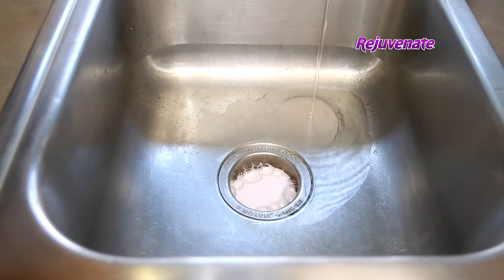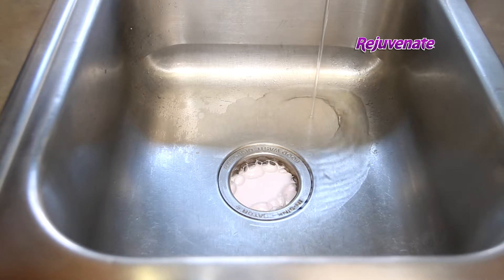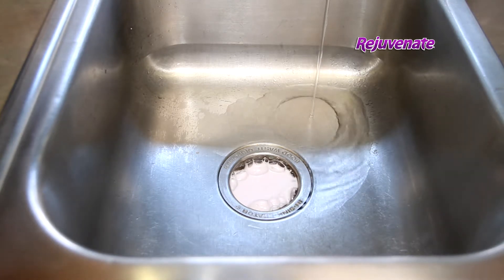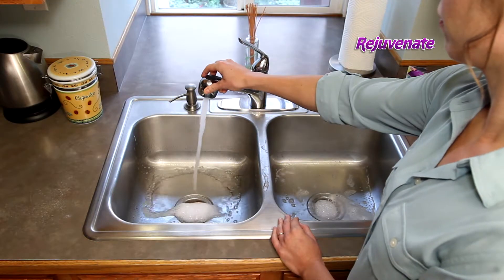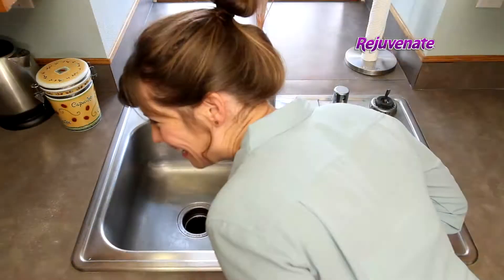This Bio-Enzymatic Super Foaming Cleaning Action will remove decaying food and neutralize pungent odors in your disposal and pipes with just one application. Much better. Now simply turn on the disposal again and clear out the foam and rinse your sink, leaving behind a clean, fresh scent.